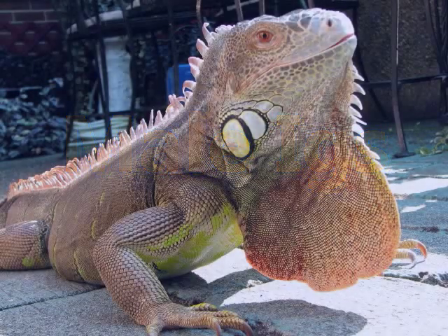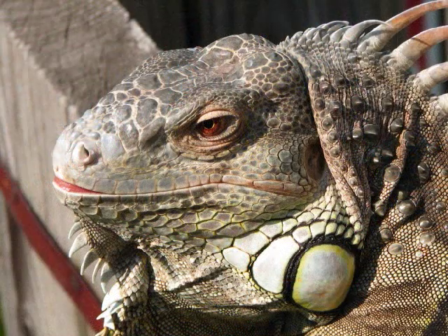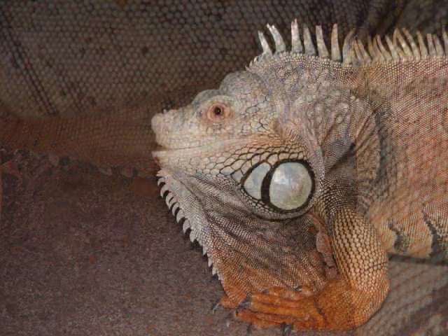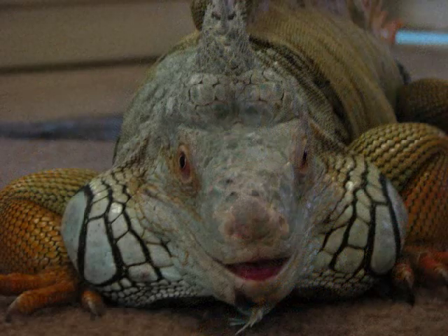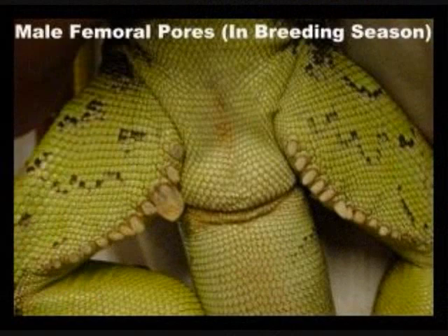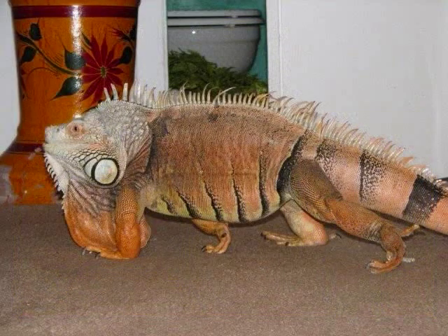Now we're on to male iguanas. You can see here's Benti a few years later — he's starting to get the jowls. They stick out on the sides, and they do that all the time, not just when he's mad. And you can see the spikes starting to come out the back of the thighs. And of course here's Woody, a 13-year-old male iguana. You can see he's got the full-size adult jowls — much bigger. Not all male jowls stick out this far, but some do. And here's the spikes or pores on the back legs. So there's a big difference — that's how you tell.